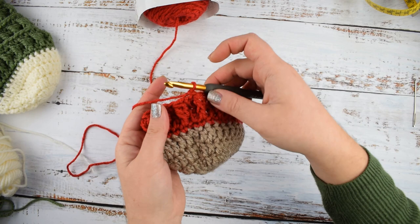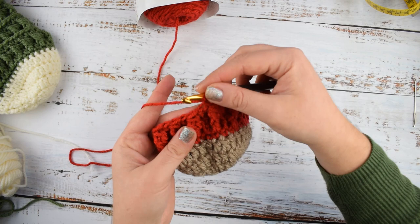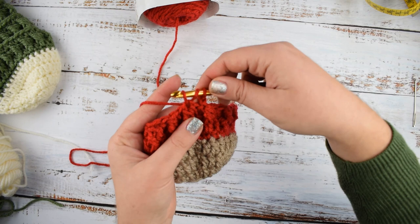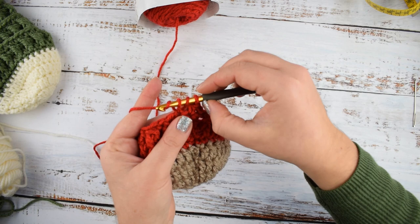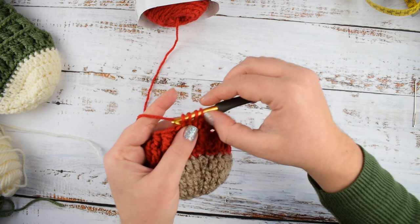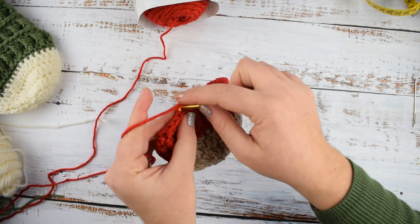Round 8: we will make half double crochet into every stitch around. Chain 2, counted as half double crochet. Yarn over, insert hook into the next stitch, yarn over and pull through — 3 loops on hook — yarn over and pull through all loops. That's the half double crochet. Repeat till the end of round 8, then join with slip stitch into the 2nd chain of the initial chain 2.